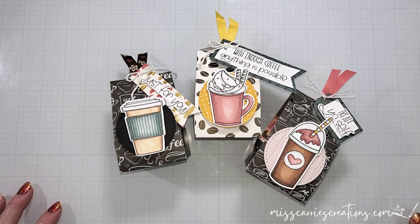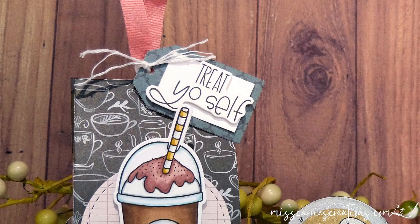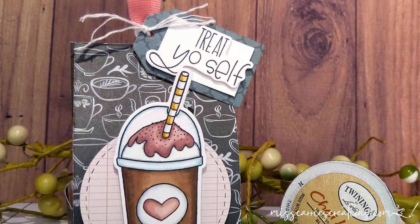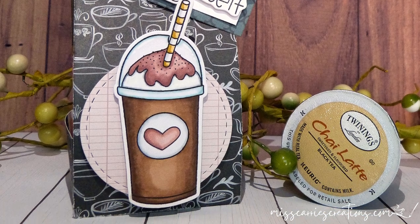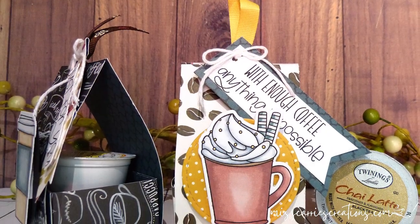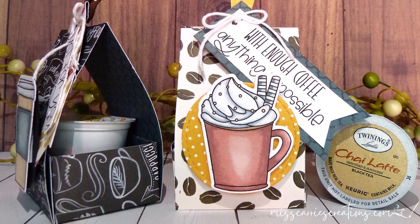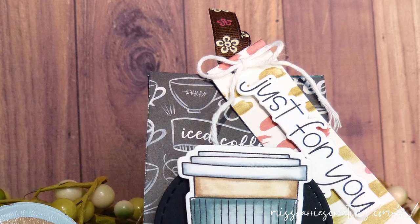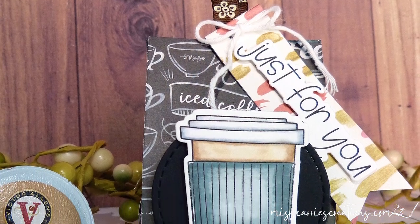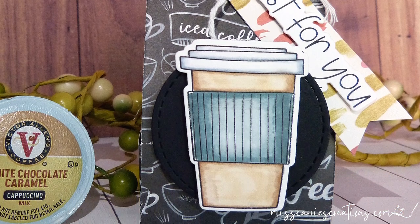I did create an SVG file for those who wish to cut these out with a cutting machine. It is much faster when you can cut multiples from one sheet of paper. These K-cup holders can be used for other items too, like candy or mini lotions or other small little gifts that you want to give. If you're one who likes to pin photos to inspiration boards, I will be placing all of these photos on my website today and you can go ahead and grab those there.